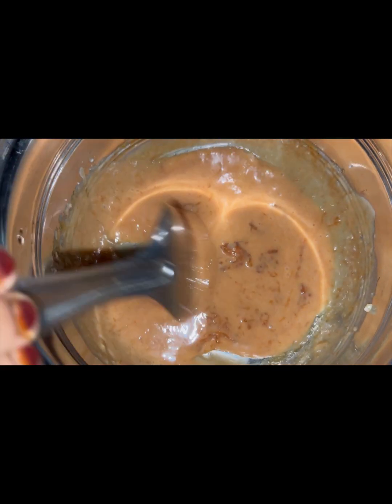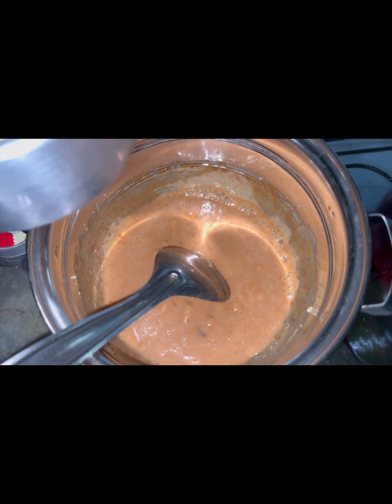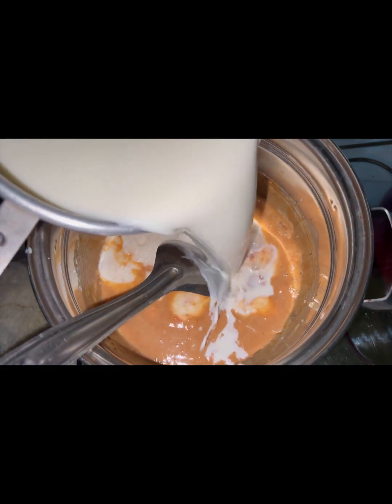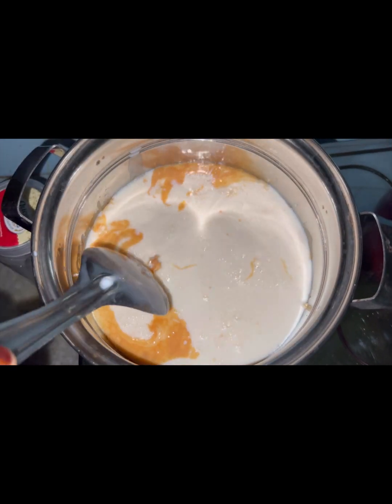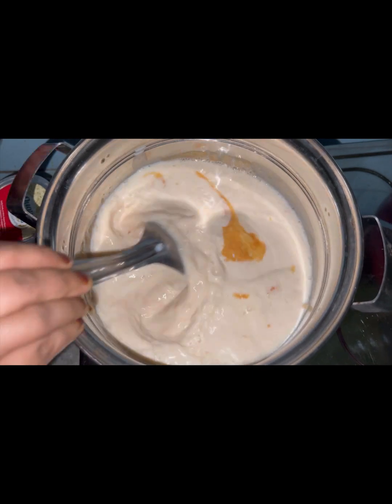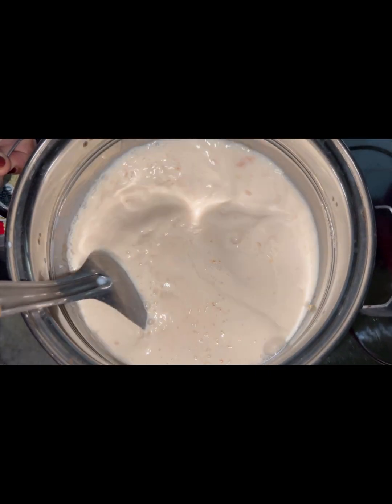You will need to make it very colorful. Now, we will mix the pan with the pan.